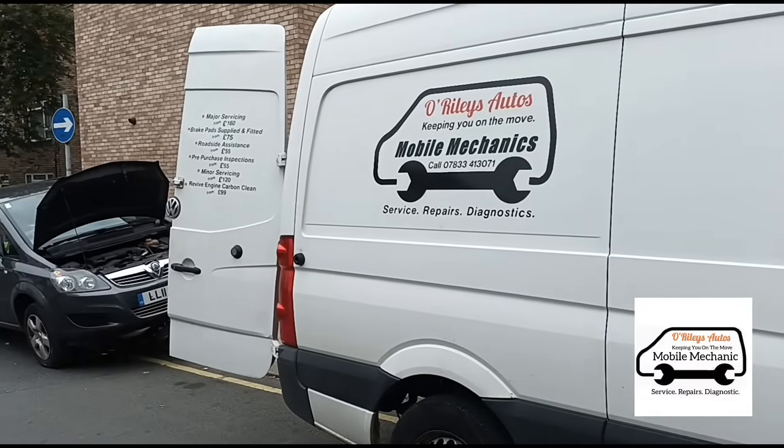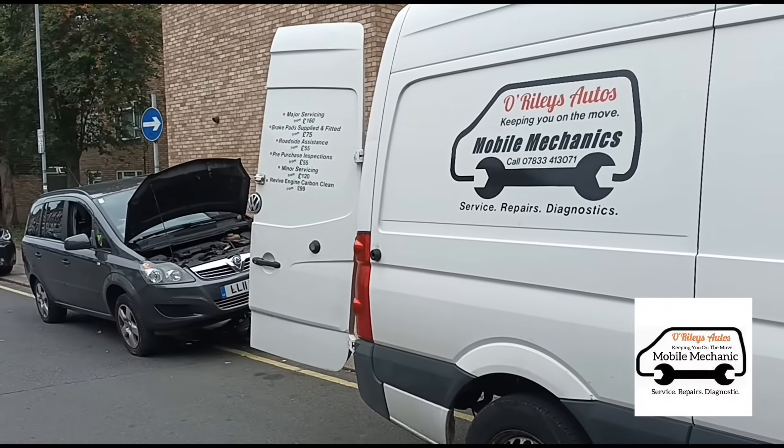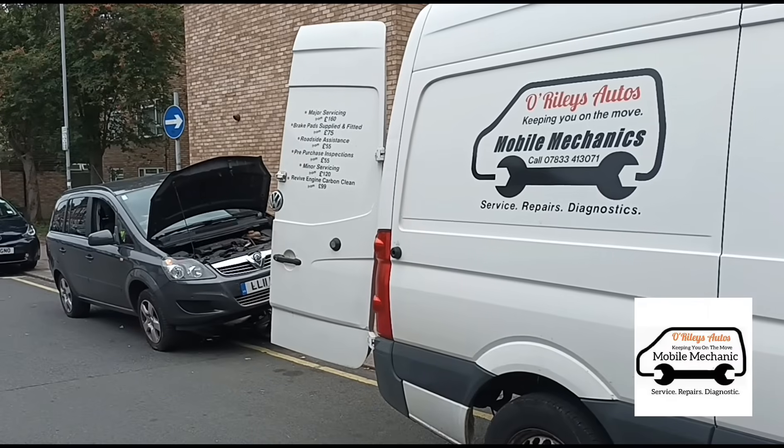Hello, it's Jimmy here at O'Reilly's. I'm just looking at a Vauxhall Sephira here and I'll show you on this video how you can test DPF pressure sensors.